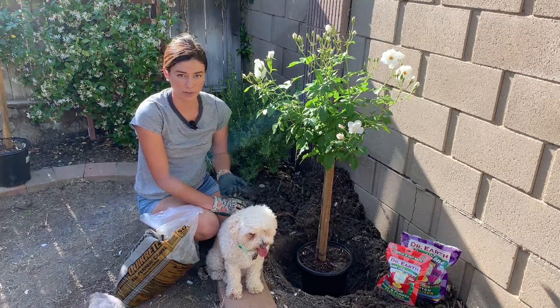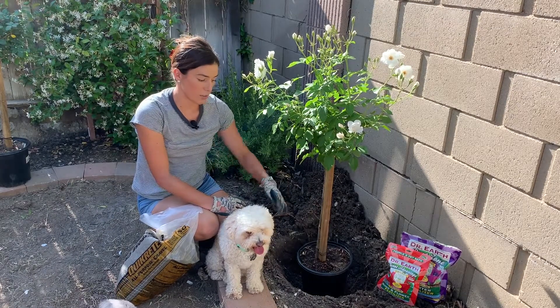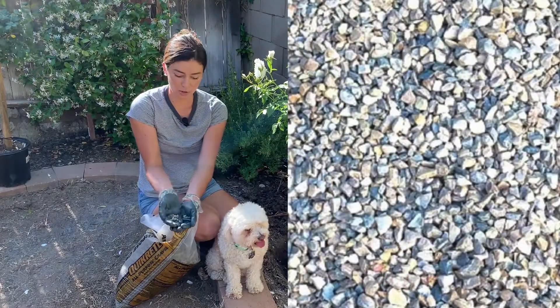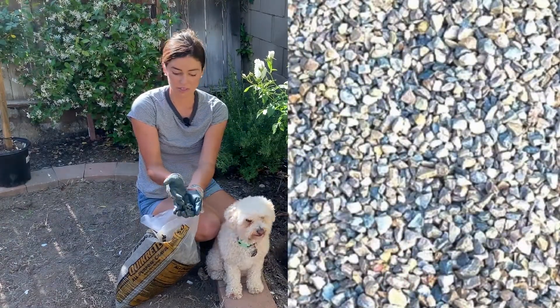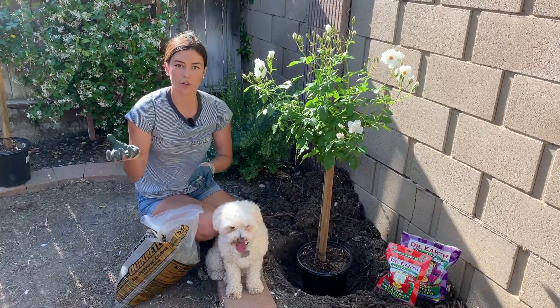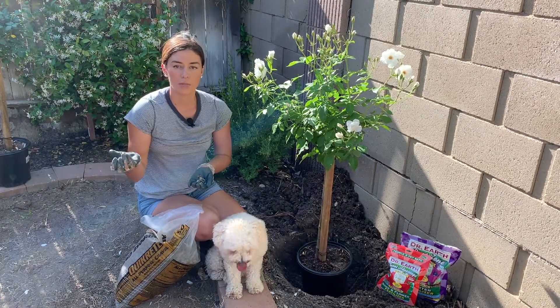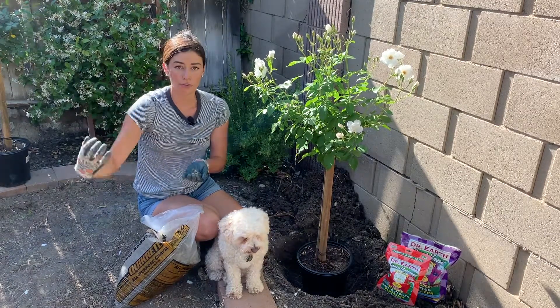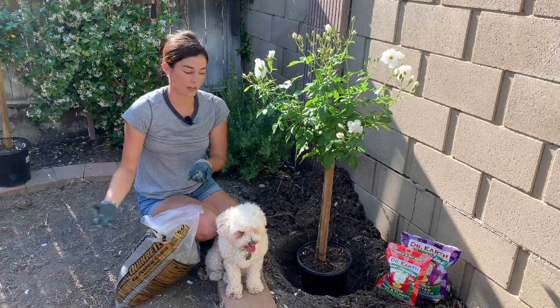We're going to put rock — or actually it's just gravel, small little pieces of gravel. This helps so that instead of the soil just holding onto the water and being too thick, this creates some aeration and a little bit of flow so that the water can drain down.